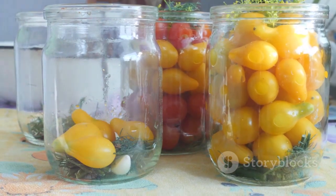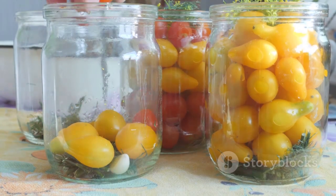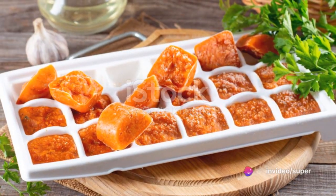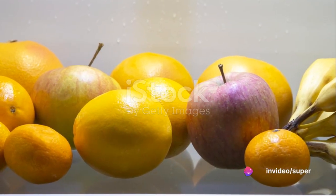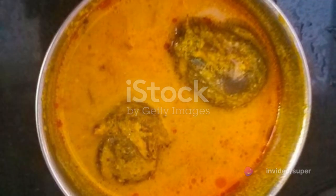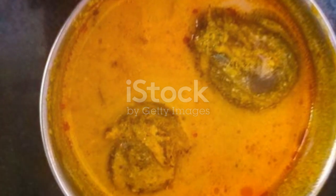Mastering this process can help you enjoy your favorite green vegetables all year round, regardless of the season. So the next time winter rolls around, don't just watch those greens wilt away. Preserve them and look forward to a summer filled with the flavors of winter's harvest.